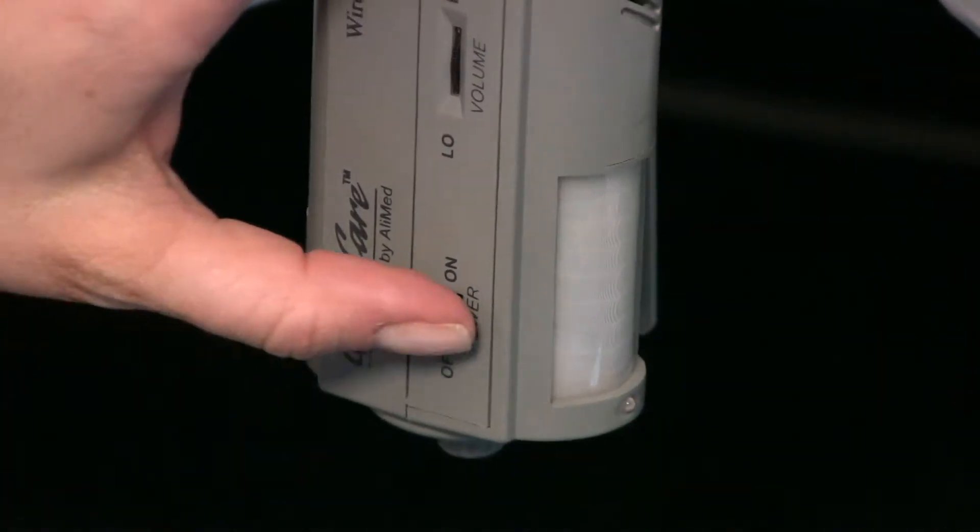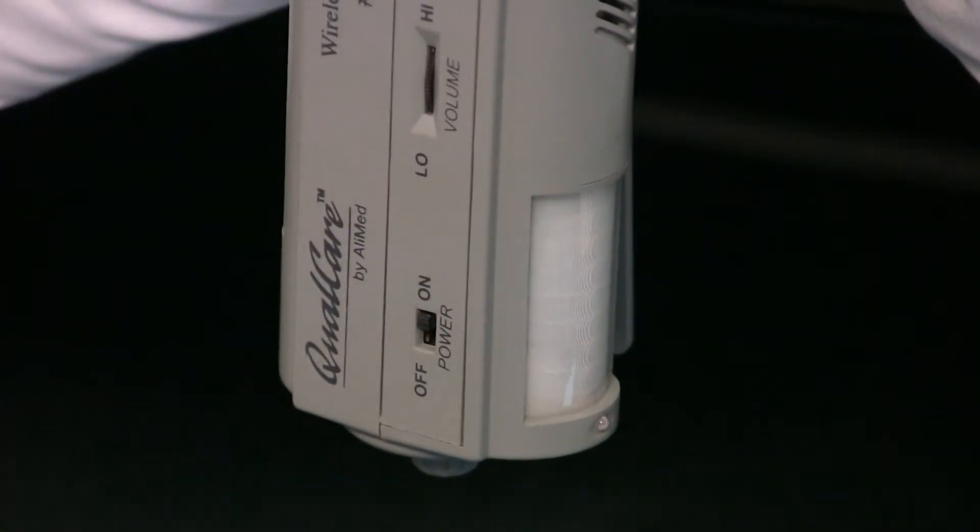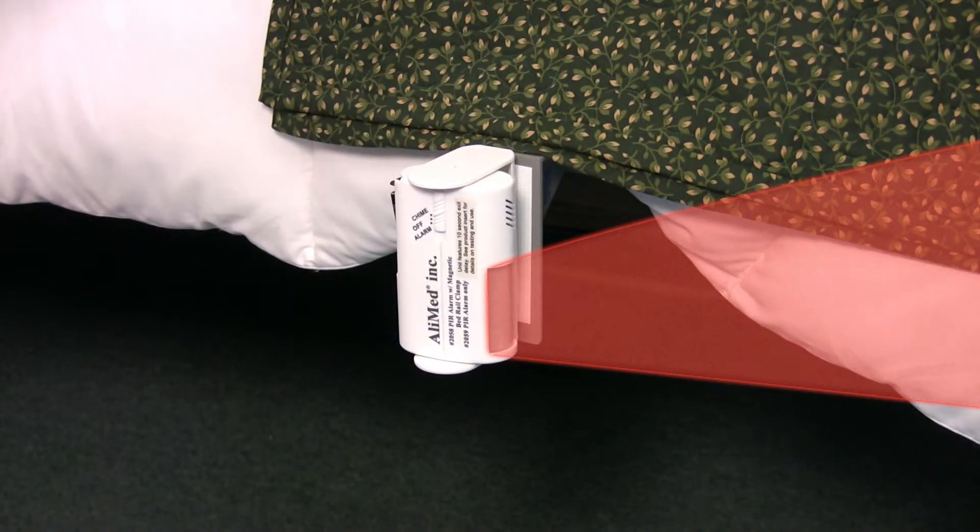First, switch the unit on and adjust the volume slider. The alarm then enters the 10 or 20 second delay mode. Wait for the alarm to beep, signifying it is ready, and then pass your hand through the sensing field — the alarm will sound. Now that your sensor unit is set up, tested, and ready to use, set up the remote receiver.